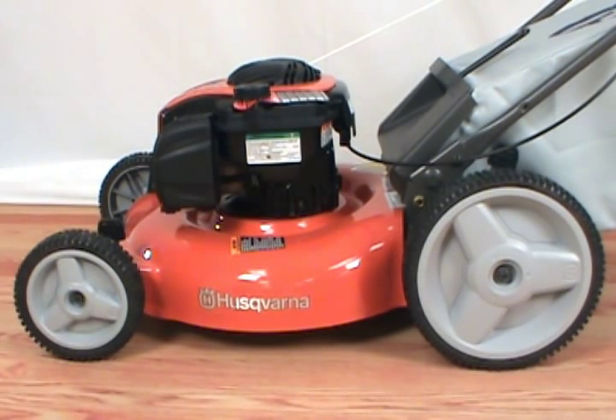In today's video, we will show you how to change the spark plug on a Husqvarna lawnmower. You will need a socket or spark plug wrench to remove the spark plug.